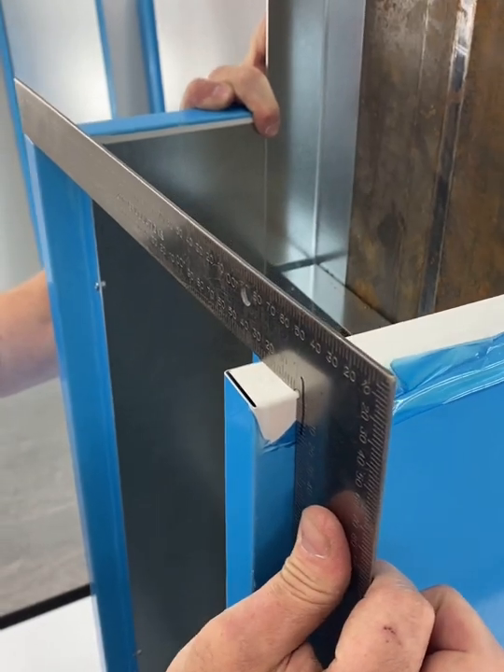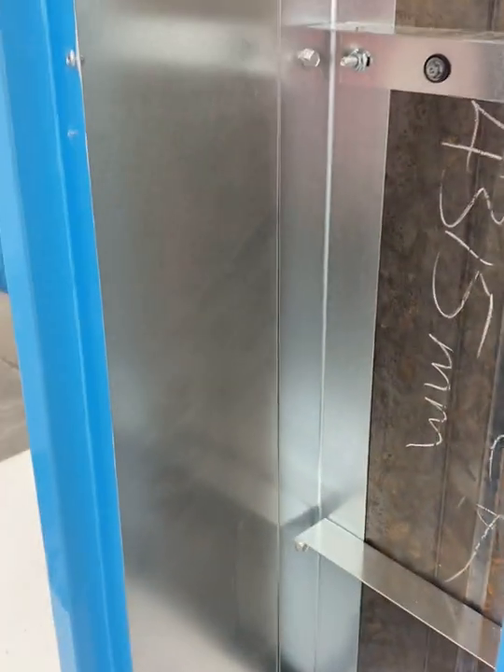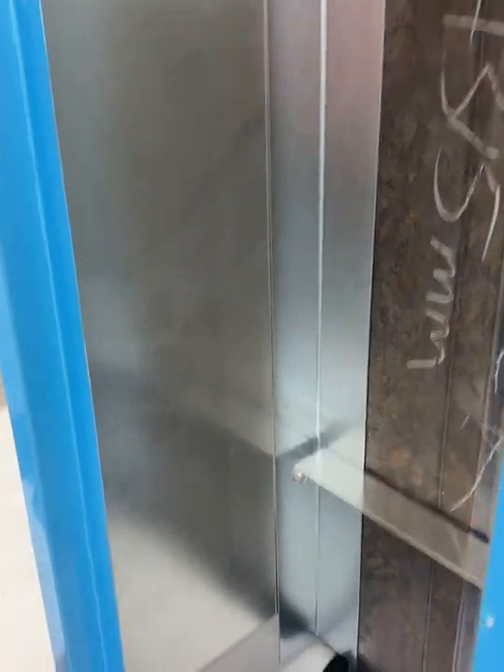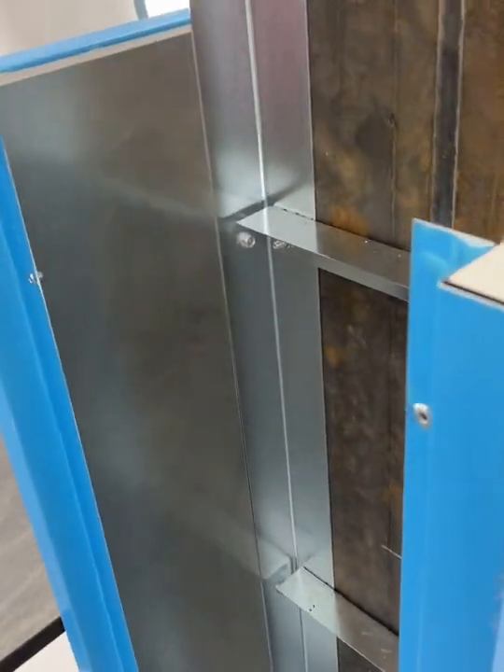Be sure to check one side and fasten all three locations on that side. If a full height panel, fasten all open holes on the ladder, and then make sure it's square before moving to the next side.